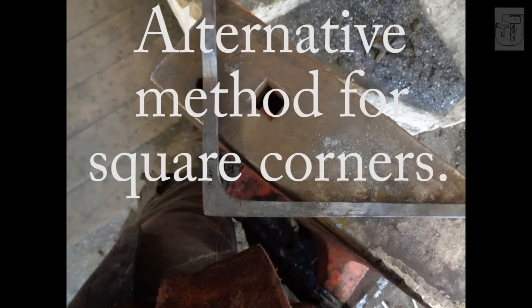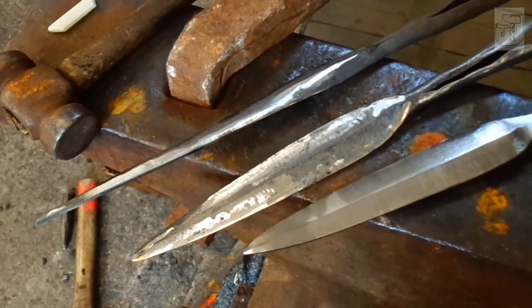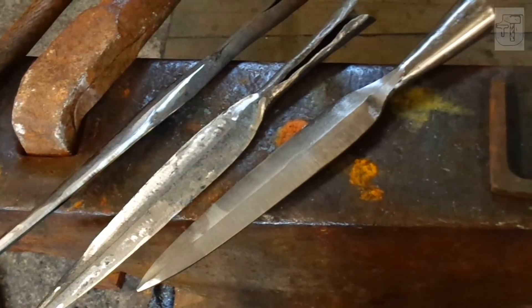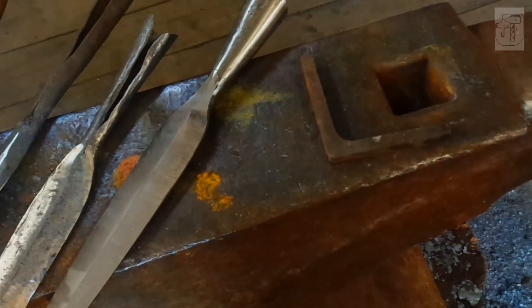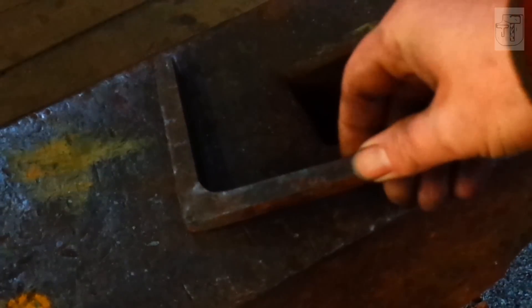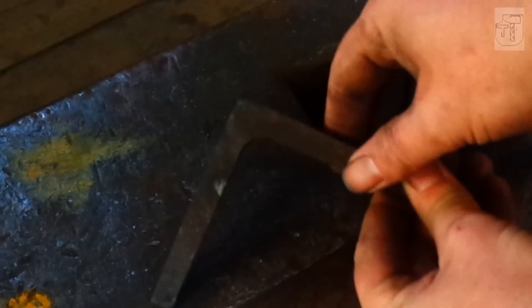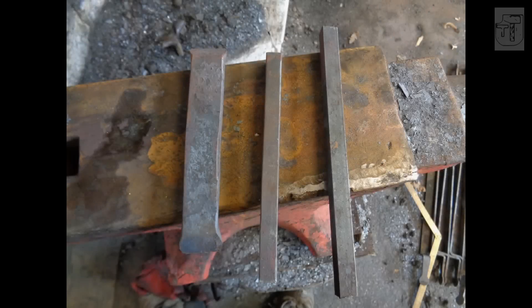I was trying to figure out what would be interesting for beginners and had a few ideas, then somebody suggested I should do upset square corners, so I dropped everything else and went with that. There are quite a few videos on upset square corners out there; I figured I'd make one that was slightly different because it features a nice internal radius, which looks quite smart. This is the way I do them on decorative ironwork.